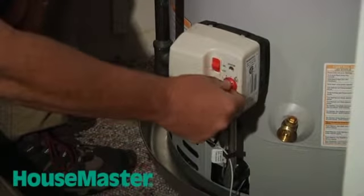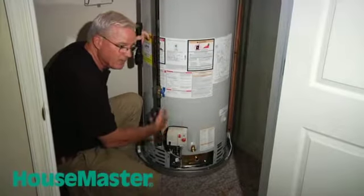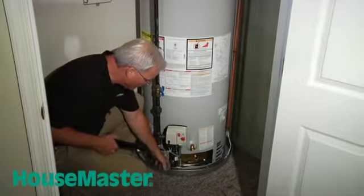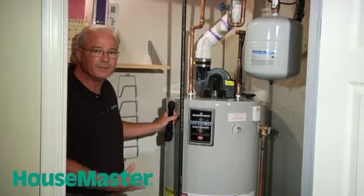Then we want to actually turn the system up a little bit, making sure that the system will turn on. Here we have ignition — everything is turning on properly. In this particular case, we have a drip pan. The water heater is installed over a drip pan to ensure protection against any leakage from the system.